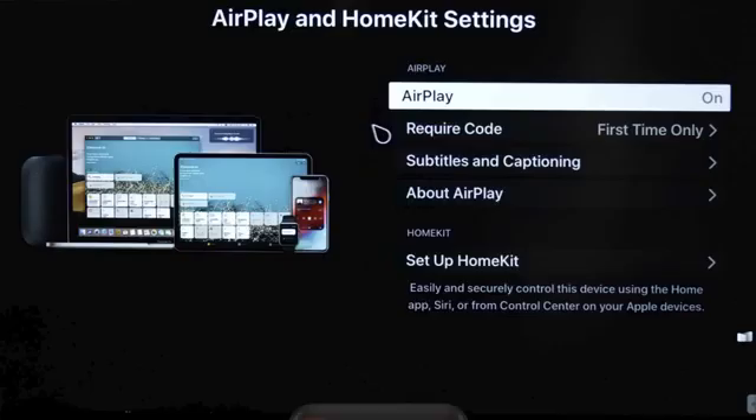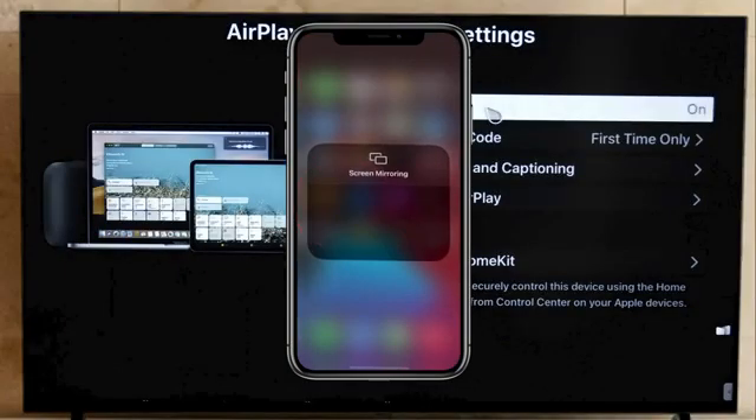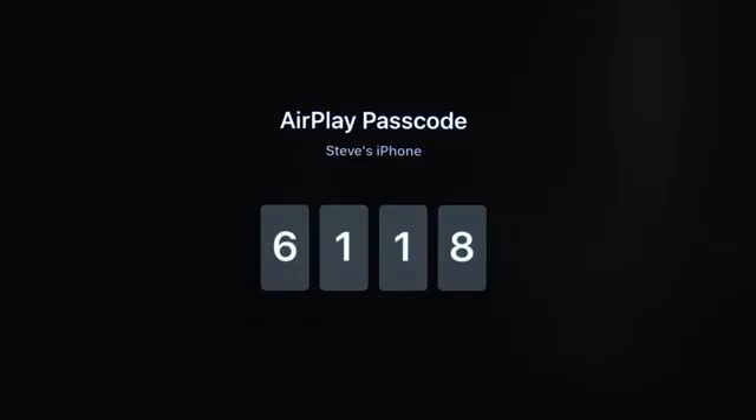Now grab your iPhone and swipe down from the top right to access control center. Tap screen mirroring. Click on LG WebOS TV and enter the code that appears on the TV screen.